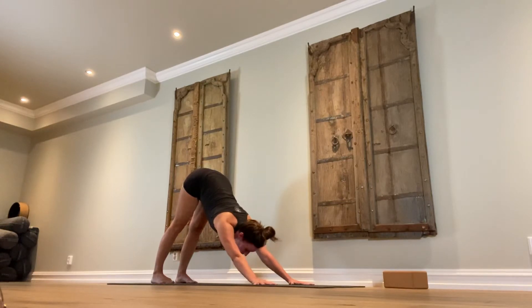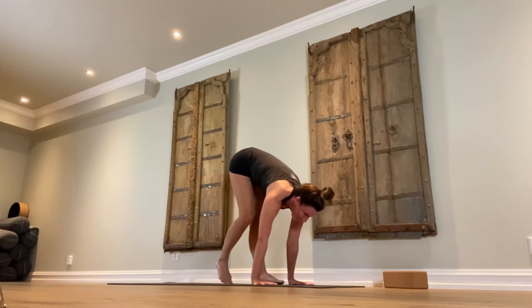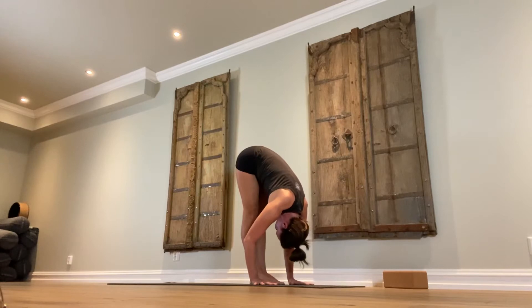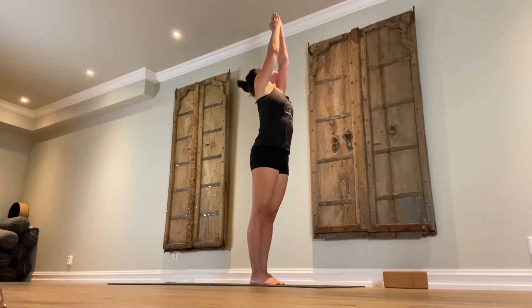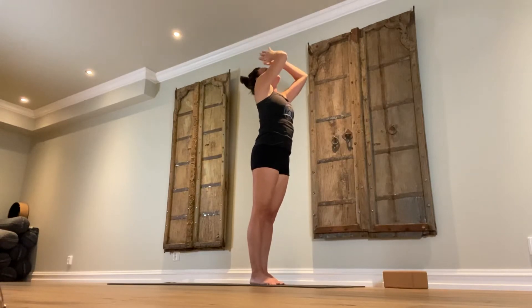Inhale, look forward. Slowly walk your feet back forward. Exhale, fold from the hips. Relax the spine, relax the neck — it's okay to bend the knees. Firm belly. Inhale, come all the way back up, stretching the arms up out of the shoulders as if you're trying to touch the ceiling with the fingertips. Exhale, samasthiti. We're going to do this two more times.